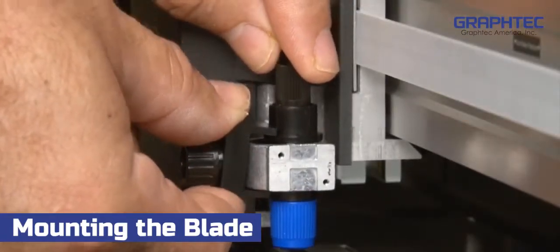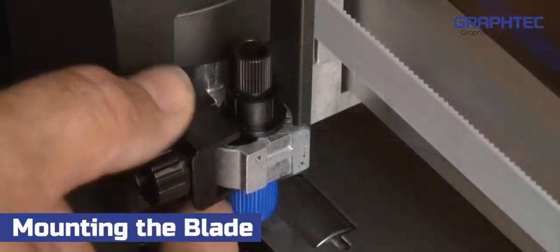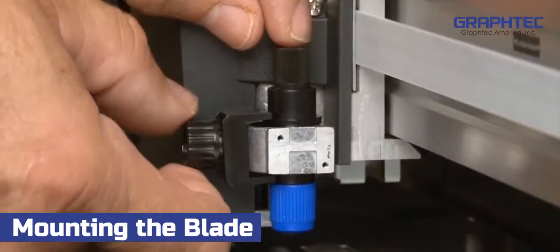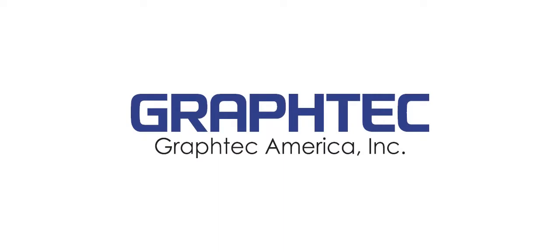Go ahead and push the blade holder all the way down until the rim or flange on the blade holder is completely seated and is under the C-clamp. Tighten the tool carriage screw, making sure that the C-clamp is above the rim of the blade holder. If it's above the C-clamp, then it will not cut.